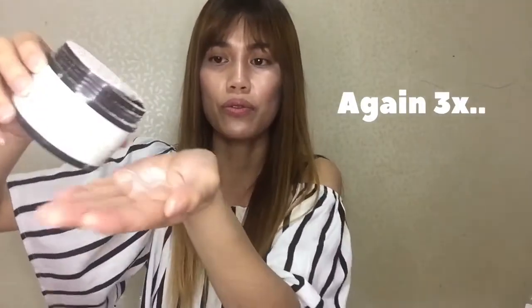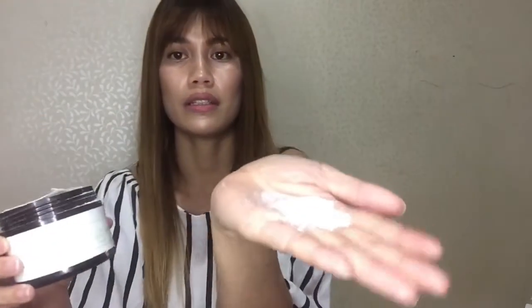This one is still sealed, so I'm not going to open it — I have already opened another one that I'm currently using. Let me show you how it looks. There it is — it looks like powdered milk, but of course keep it away from the kids. That's how hydrolyzed collagen looks.